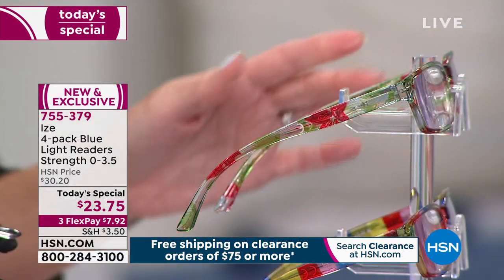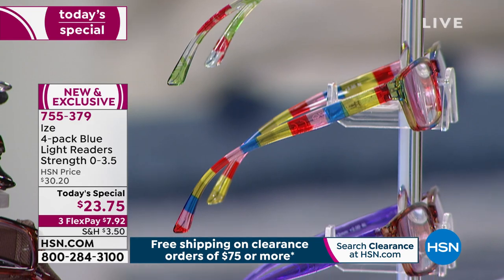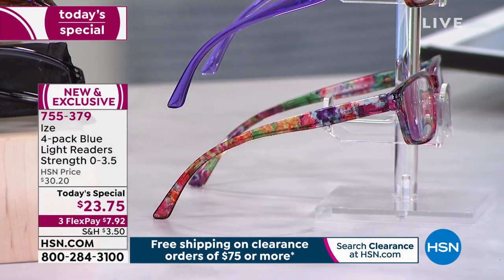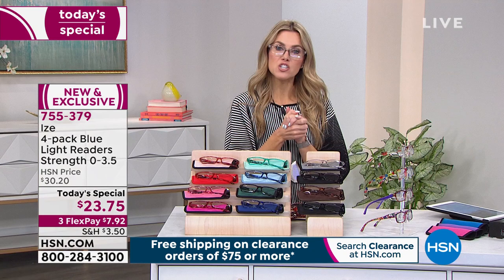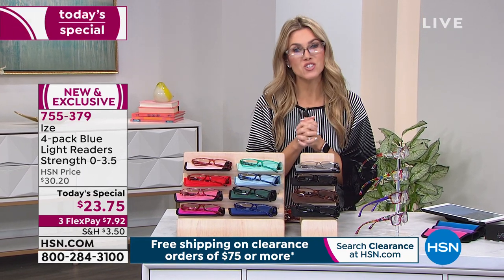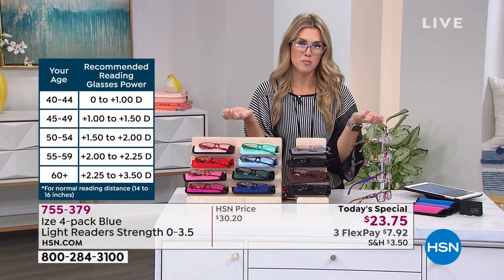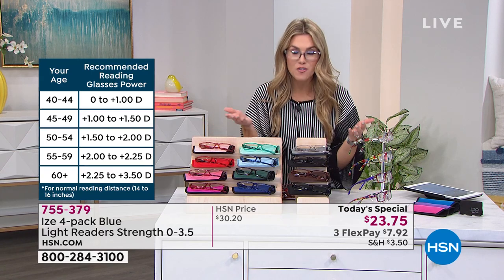The pop collection has reds, greens, and a floral. One looks like candy with a rainbow stripe. There's a tortoise frame with purple arms on the side, and my favorite — a soft garden floral. All four come with blue light feature in all of them and it's $7.92 a month. You have 30 days to try it out but only one day to pick up this special. Don't pay $10-$25 at the drugstore when you can get a four-pack for under $24.